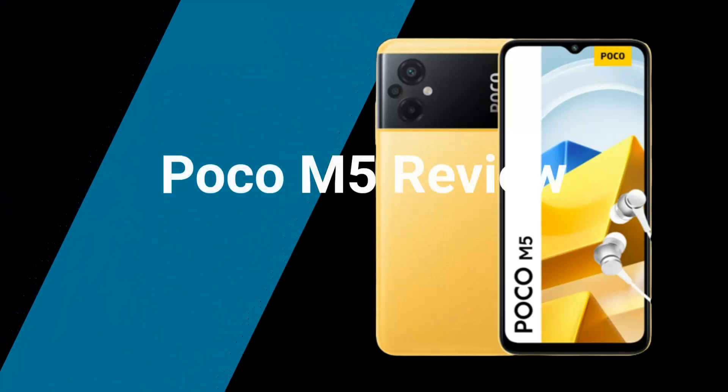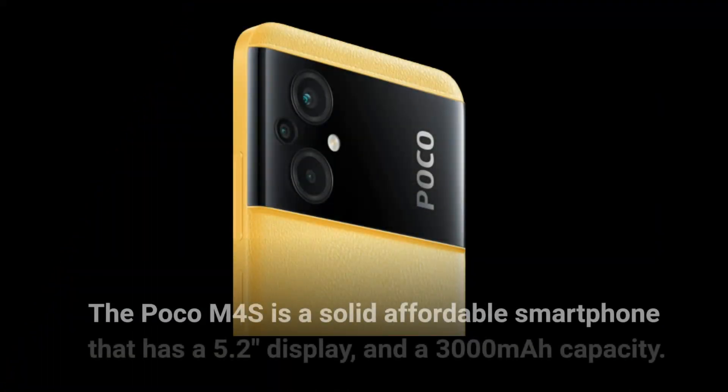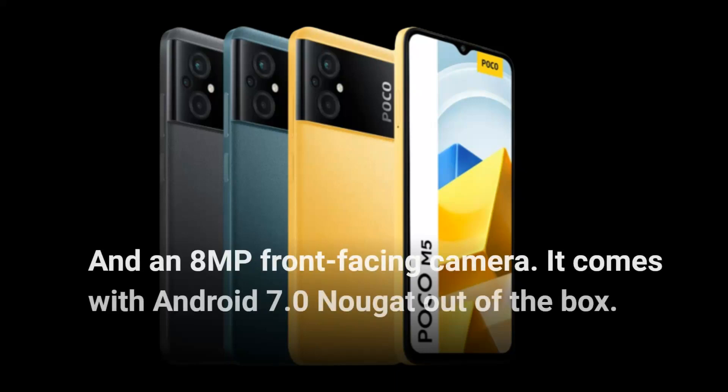Poco M5 Review. The Poco M4s is a solid affordable smartphone that has a 5.2-inch display, a 3,000 mAh capacity, and an 8MP front-facing camera. It comes with Android 7.0 Nougat out of the box.